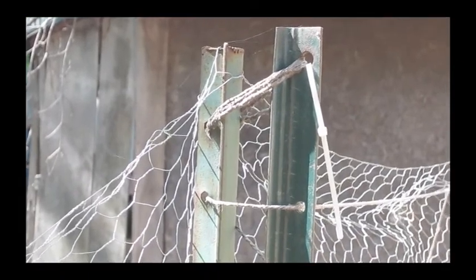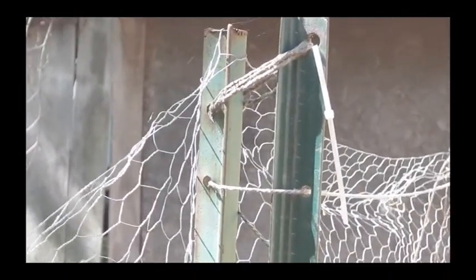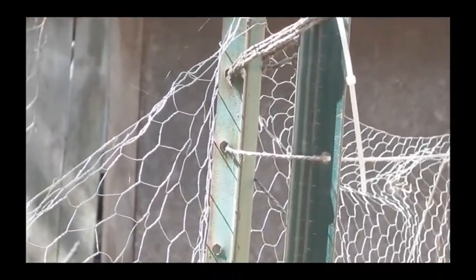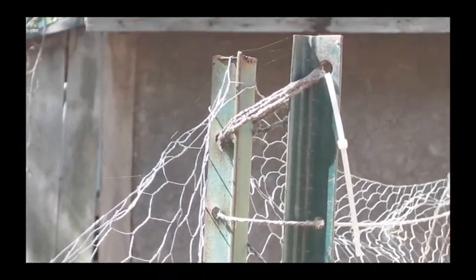Six feet tall. How much did this cost? Thirty bucks. Just in case you're wondering what we're attaching this to, here is a back of the fence shot. This is an old chicken wire fence. We tried to make a living wall with creeping Jenny and stuff growing up in Virginia Creeper and it just didn't really work out.